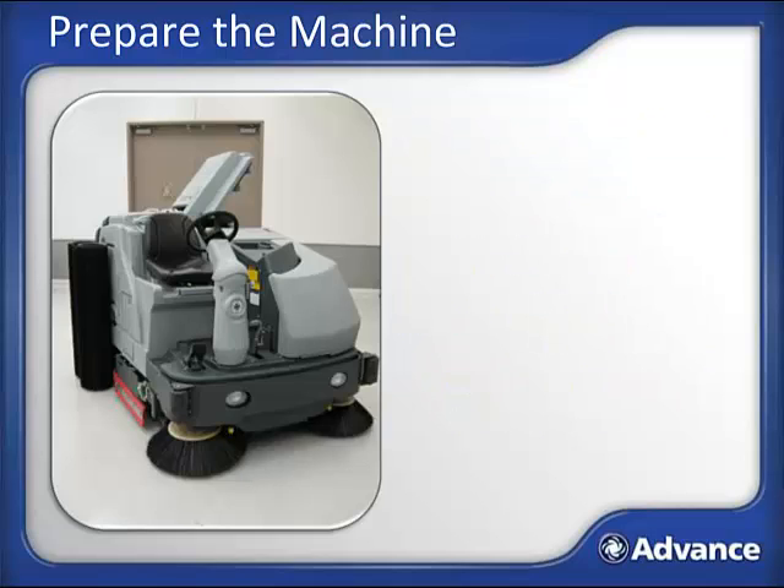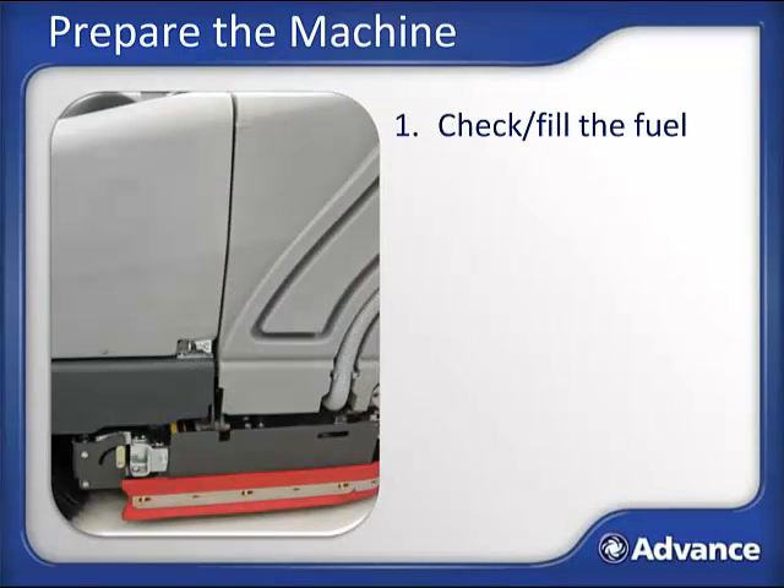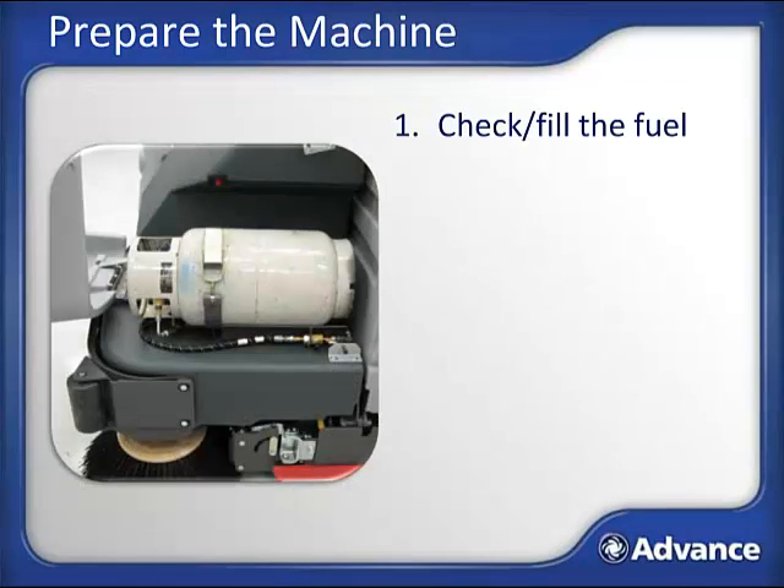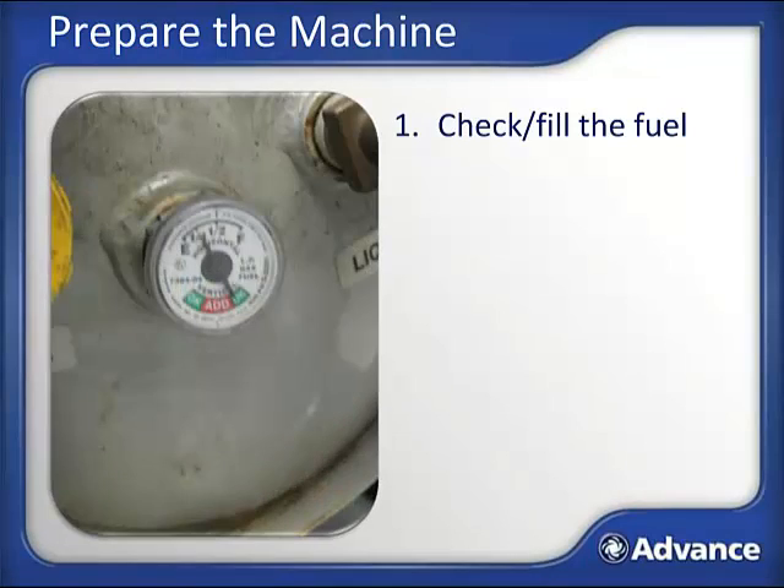Before you even start the Condor XL, you need to prep the machine for cleaning by performing seven steps. At the front left corner of the machine, you will find a fuel tank cover with an arrow indicating which direction to flip the latch. The most common type of fuel is propane. Propane tanks have a fuel gauge—check that it is at an okay level. If you have a gasoline or diesel Condor XL, there will be a fuel tank under the hood, but the fuel level will be displayed on the dash display.